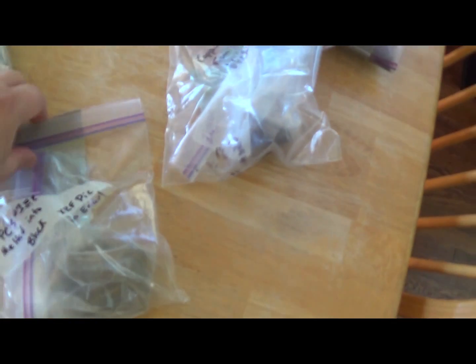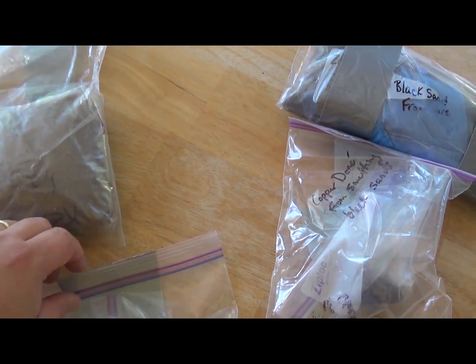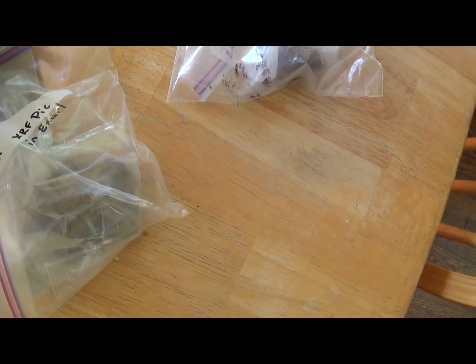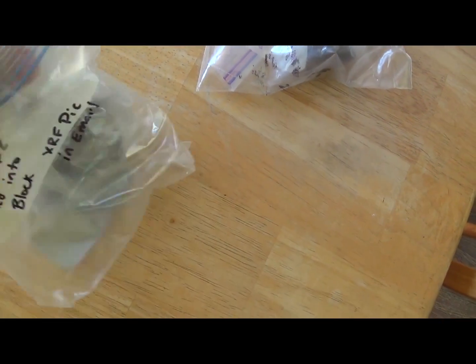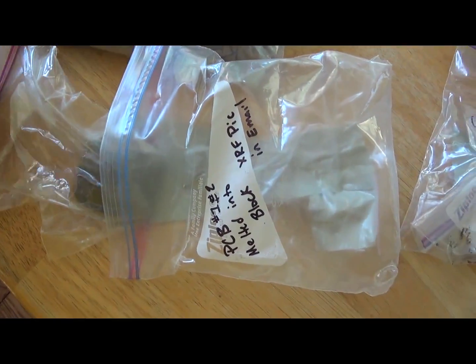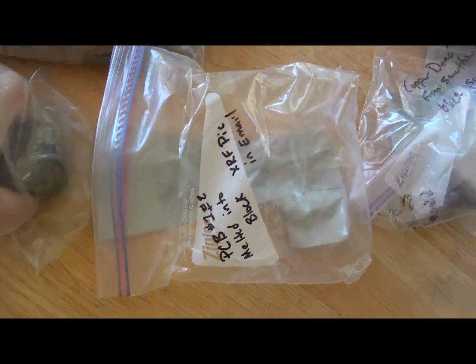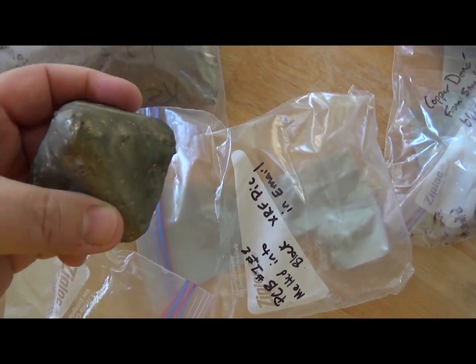Now, the next thing that he sent me was that same material, but what he did is he melted it into a block. And this is just from the first and second slot. So this is the heaviest material — the material with the high specific gravity. You're going to have your gold, you're going to have silver, platinum, platinum group metals, but as well as the tin, solder, and that kind of stuff.